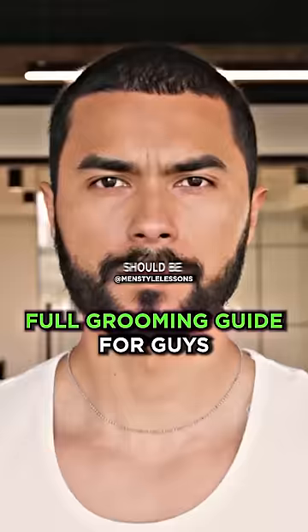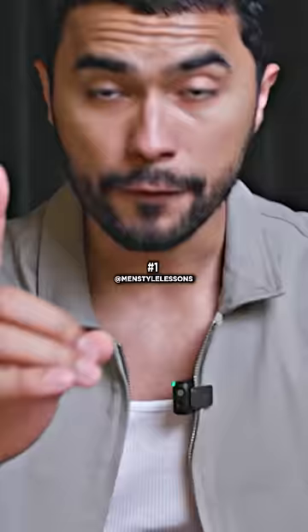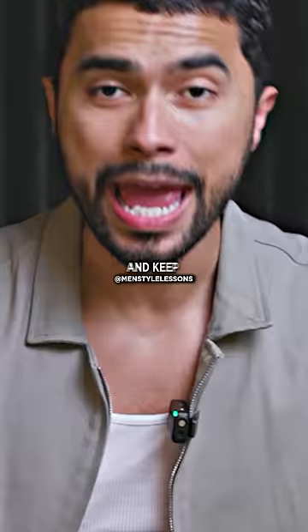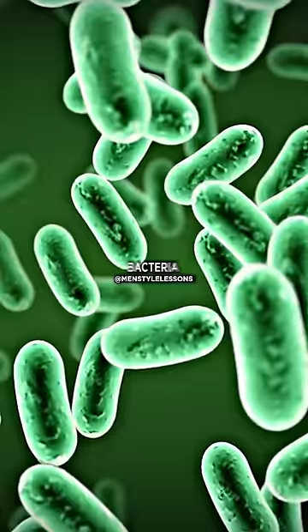The only hair on your face should be your eyebrows and your beard. There are three areas in the face that if you remove the hair, it can level you up. First one: the rule when you do your nose hair is that you want to trim what you can see and keep what you can't see. Nose hairs have a biological function — they are a filter that protects you against bacteria.